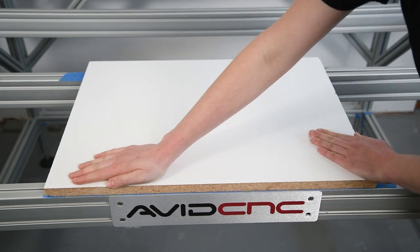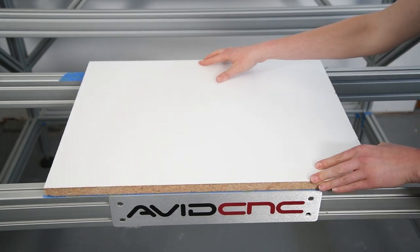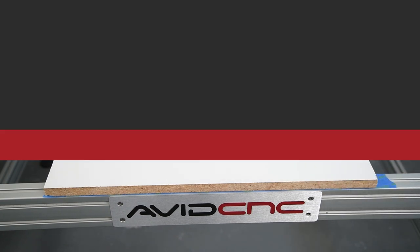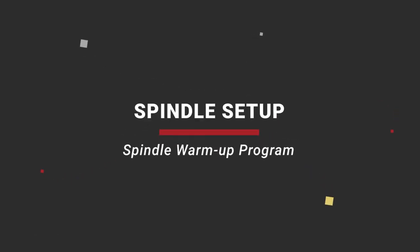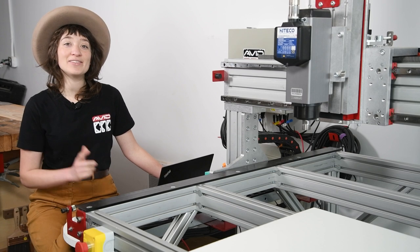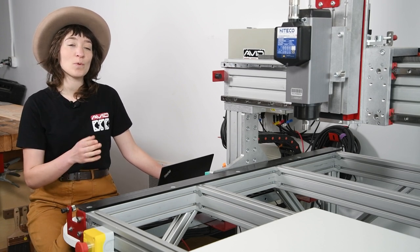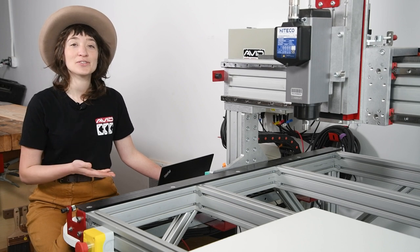Awesome. Now that our temporary spoil board is attached, let's give it a movement test to make sure it won't shift during the machining process. All right, let's go ahead and test the spindle and run the spindle warm-up program. There's a video linked in the description below that dives deeper into why this is an essential part of your startup routine.